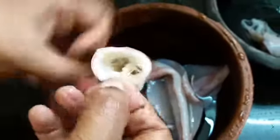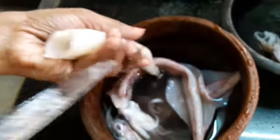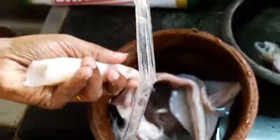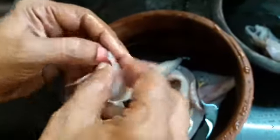Once you have done that, put your hands inside the body of the squid and remove the transparent bone-like substance. Discard it, then tear open the sides.